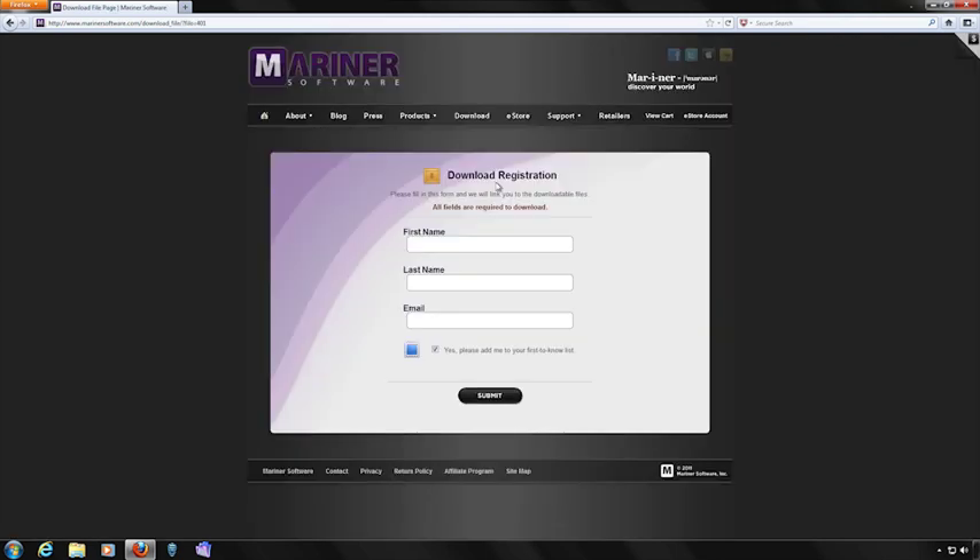If you're new to Mariner Software, you'll be prompted to fill out this form. Enter your first name, your last name, your email address, click the box if you'd like to receive special advance notifications from us, and then click on the submit button.